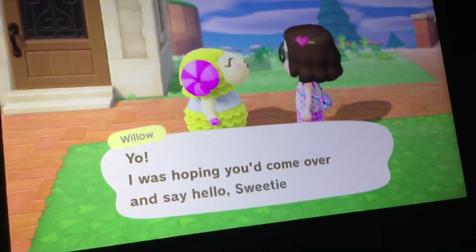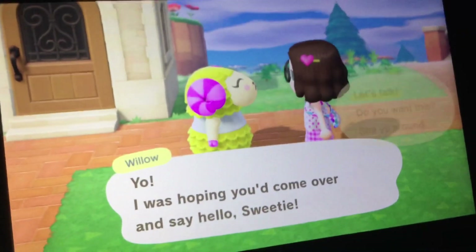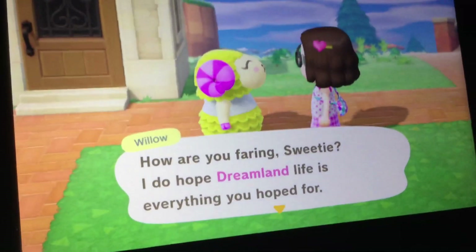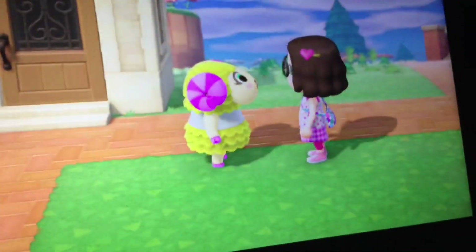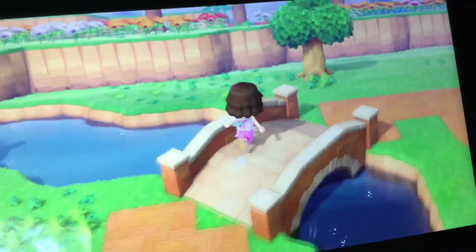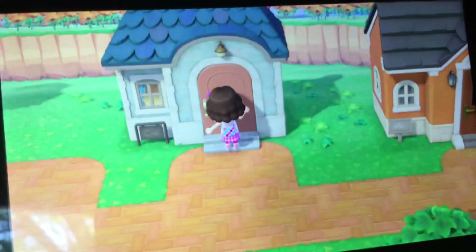I was hoping you came over to say hello, sweetie — let's talk. How are you feeling, sweetie? I do hope you didn't fall and that life is everything you hoped for. Oh boy, wow. Okay, let's go ahead and go to Judy's house.